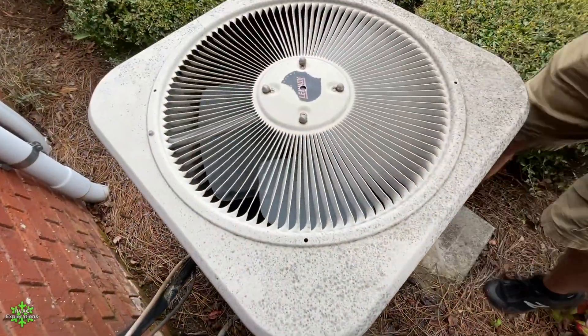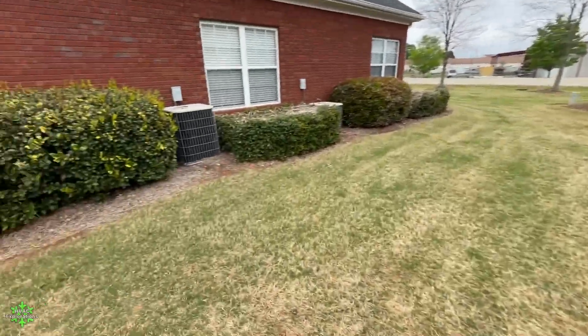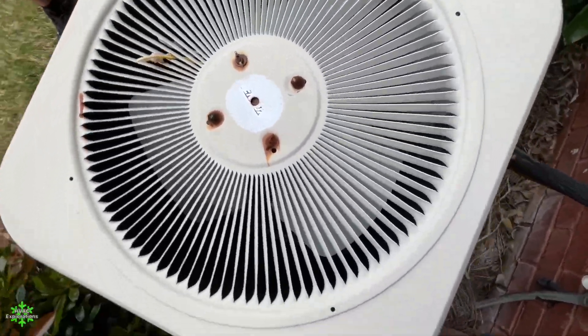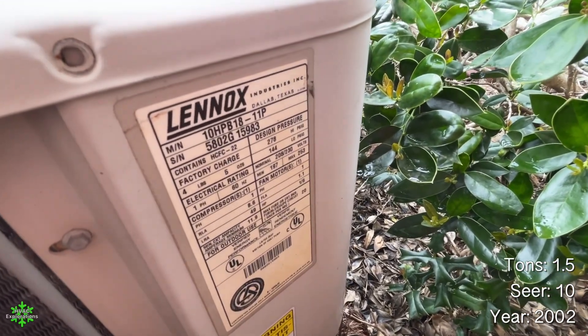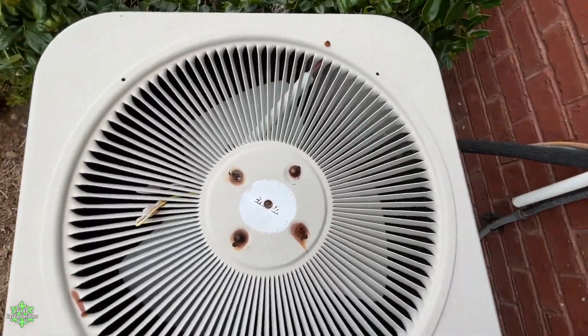Has not been running — four blade. We have three more Merit units. This one probably can't breathe very well. No, actually this is a one-and-a-half ton from 2002. I've never seen this one run before.